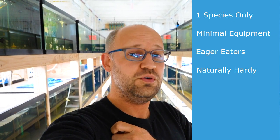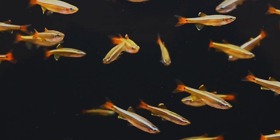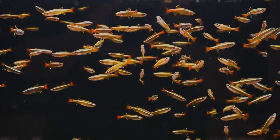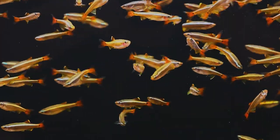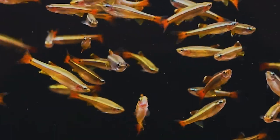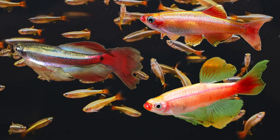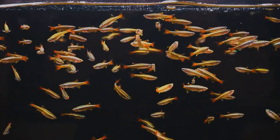My number one choice for the busy parent is the white cloud mountain minnow. It's a hardy fish — it doesn't need a heater. It can take very cold temperatures, even live under ice, and it can take temperatures up into the 80s. If your house isn't heated, not a problem. Super easy to feed — these guys are omnivores and not picky; they'll eat any food from the pet store. They come in a lot of varieties: the natural wild type, a gold form, a long fin form, and a long fin gold form. They're very friendly and won't hurt each other, so the white cloud mountain minnow ticks all the boxes.